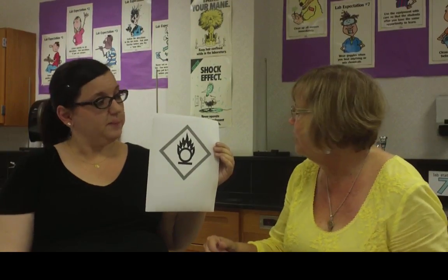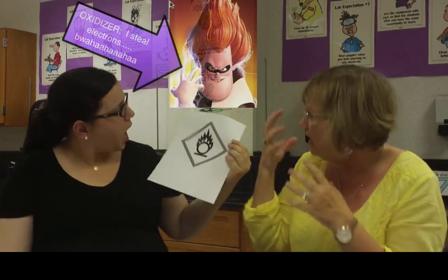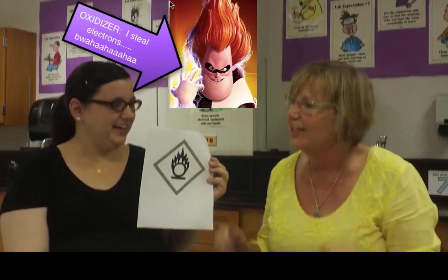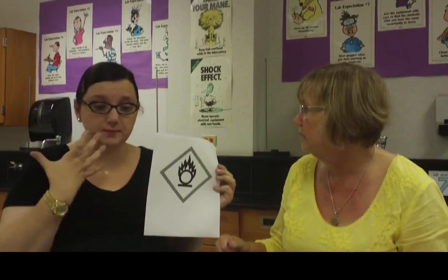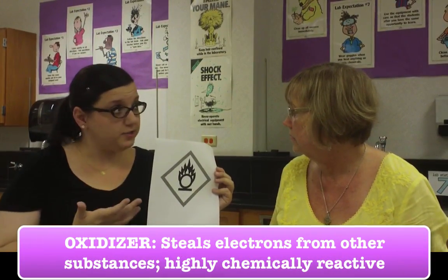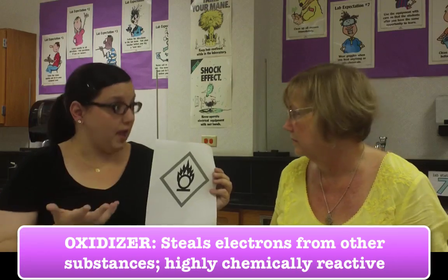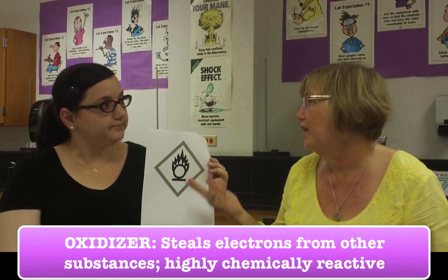Here is our next one, which looks very similar. It seems like there's some sort of cartoon character with a little flame coming out. What letter do you kind of see present in here? I see the letter O. This is the symbol for something called an oxidizer. What an oxidizer does is it steals electrons away from other substances, so it can react in very violent ways. An oxidizer is what happens when we burn things — in the presence of oxygen, we're often going to get flames.